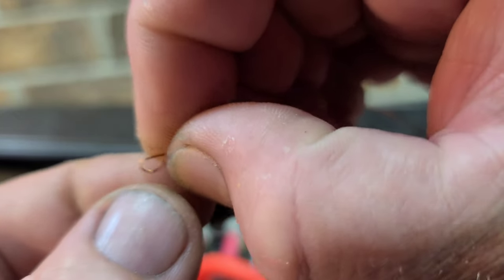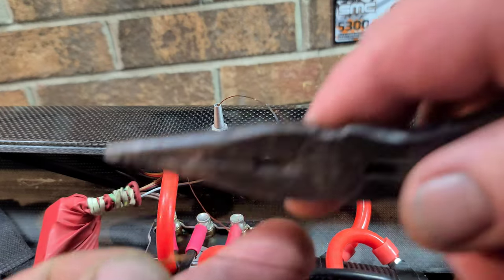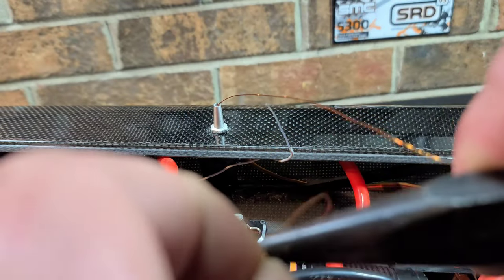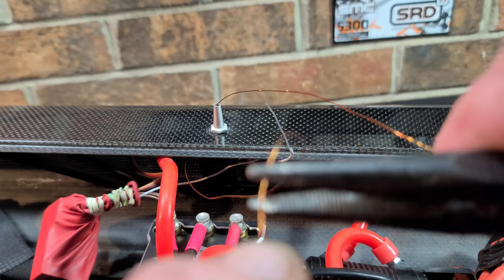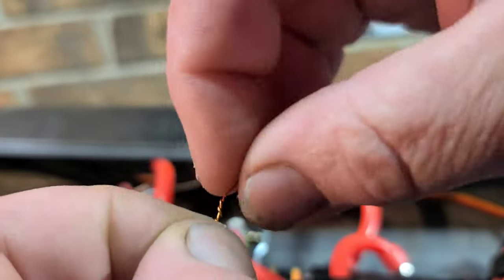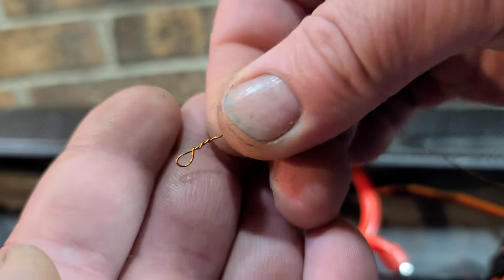All I've been doing is making a real small loop — pretty simple. I think the key part is the wrap you put on the loop. Make sure there's no tag-line sticking out, and try to get that wrap real tight, compressed down to the main wire.